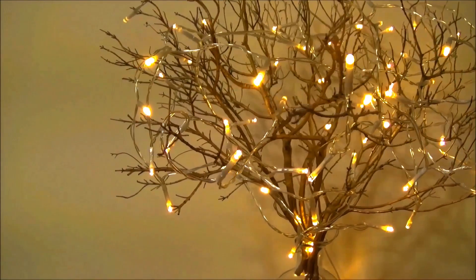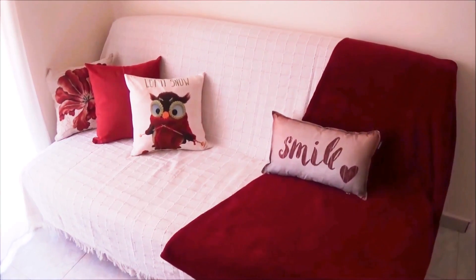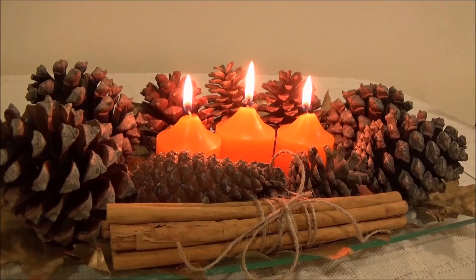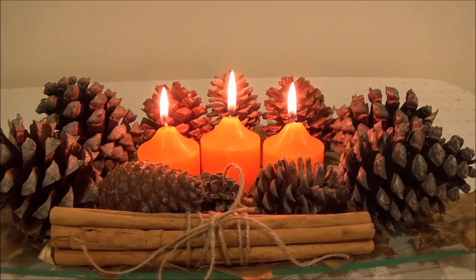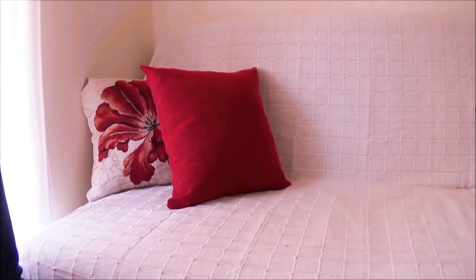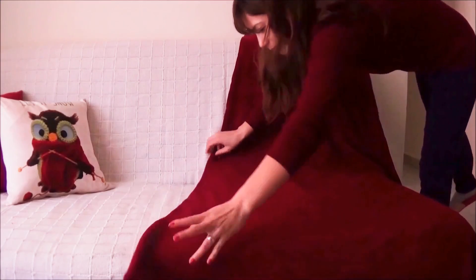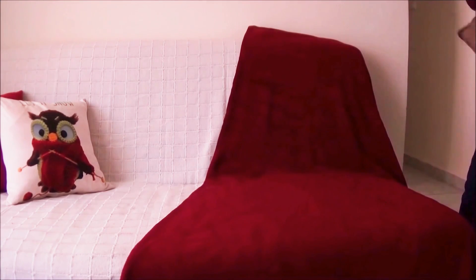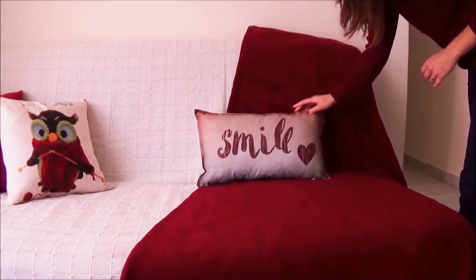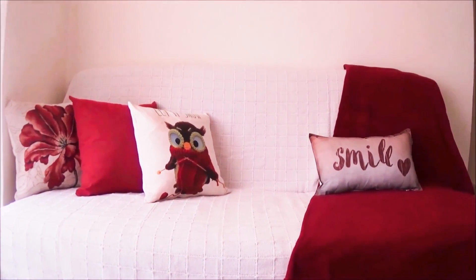Hello everyone and welcome to my channel. In this video I'm going to show you some very easy and cozy fall decorations, so if you want to see how I made them keep on watching. The first thing that I did was to decorate my couch — I just added some pillows with colors that reminded me of fall, and also a cozy blanket, and I think this totally changed my living room and made it really cozy.